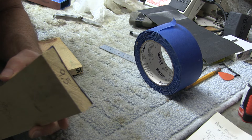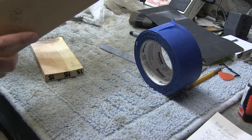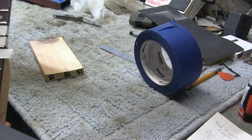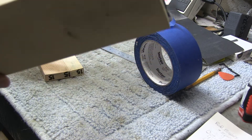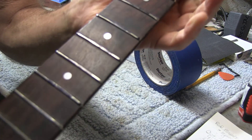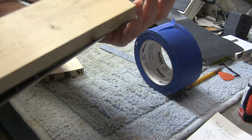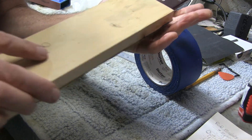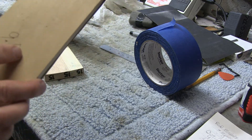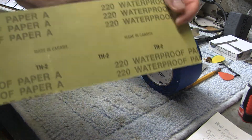Here's a finished radius block, much like the one I sent John in the mail — nine-and-a-half-inch radius, just like the neck. You sand the neck; you don't have to take it off the guitar but it's easier if you do. Get the neck as flat as you can — the truss rod is loosened all the way. I put some black magic marker on all the frets, and just slowly go across it so you can see the sand lines and level it.